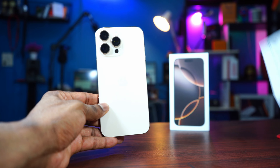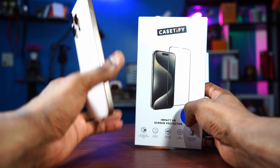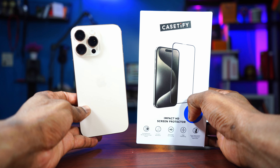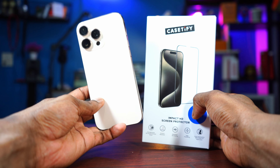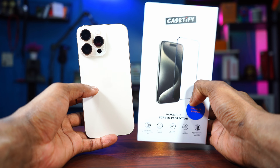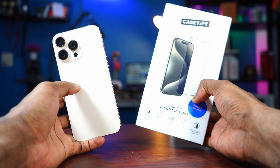Here is the first thing you need to do: get a screen protector. An iPhone, especially the Pro Max, costs a lot of money — almost $1,200. That's a lot of money and you want to protect your investment, because probably next year you might want to sell this and get the iPhone 17, or you might want to trade in. So you need your iPhone to be in great condition by the time you decide to sell it or trade in for a new one.